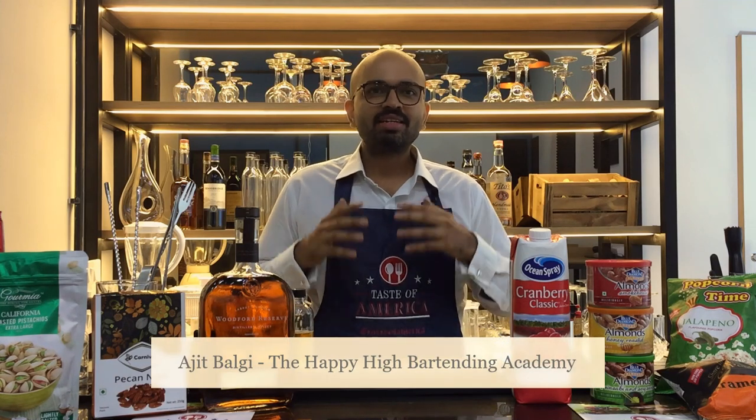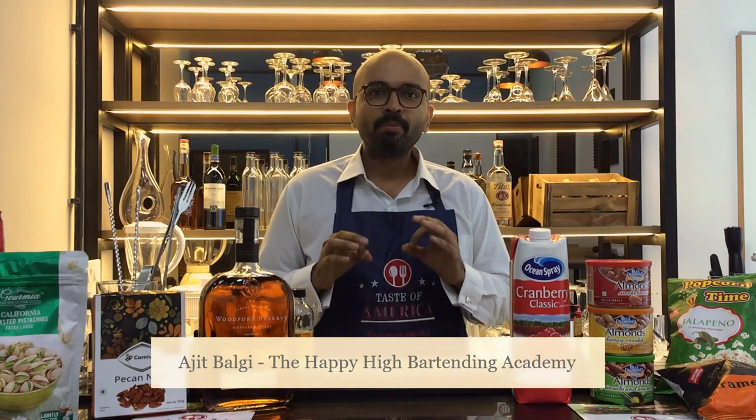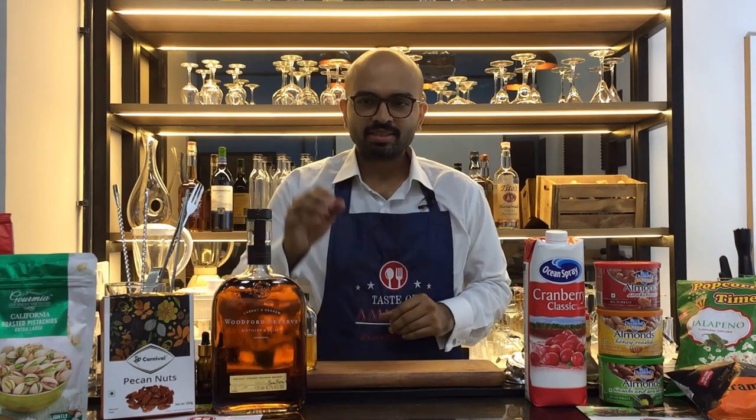Hello ladies and gentlemen, welcome back to the Taste of America series. Today I bring you a very easy bourbon cocktail called the Bourbon Namaste. It is called Bourbon Namaste because it is a very welcoming, approachable cocktail — and of course it comes with an Indian touch.